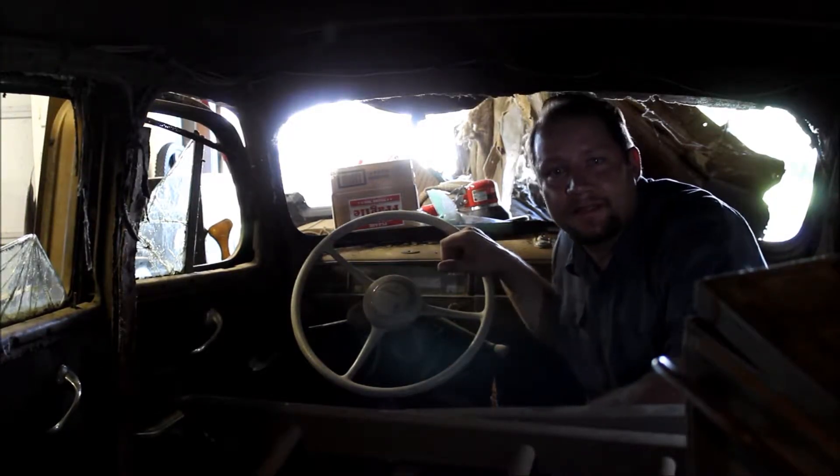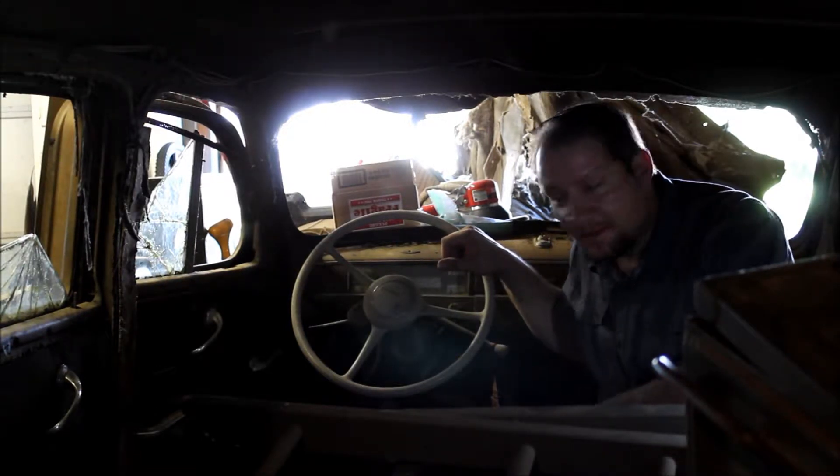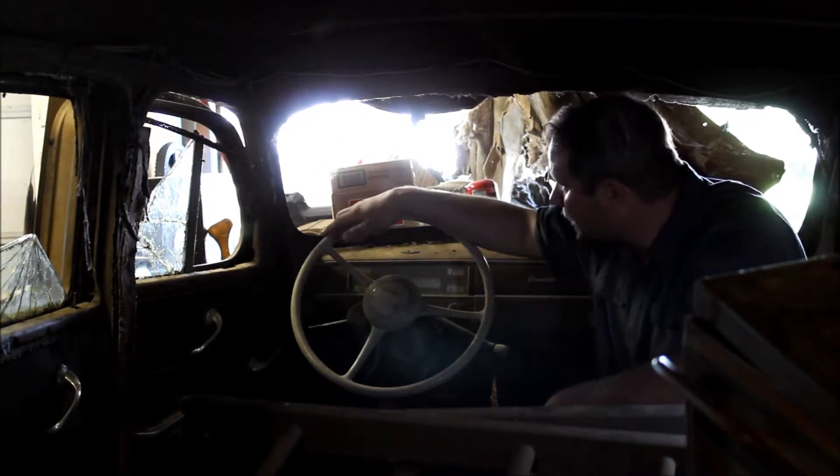Hey guys, Bill here from the South Dakota World War II Living History Group and also Landman Customs. We're currently inside the 1941 Plymouth P-11 staff car project that we're working on.